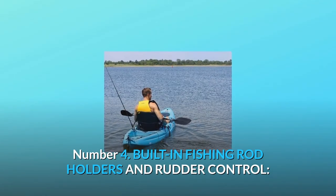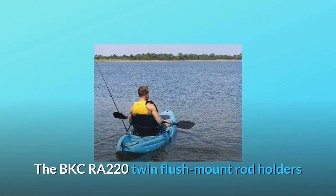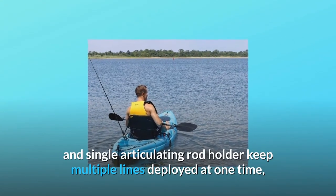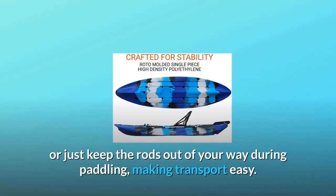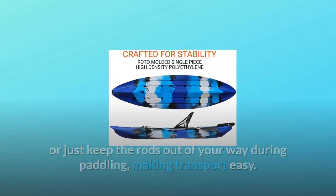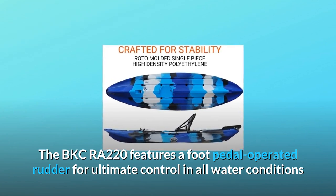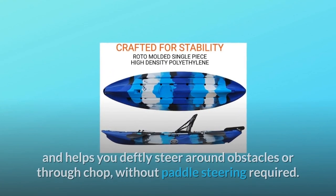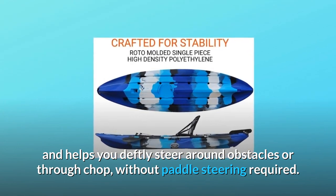Number 4: Built-in Fishing Rod Holders and Rudder Control. The BKCRA-220 Twin Flush Mount Rod Holders and Single Articulating Rod Holder keep multiple lines deployed at one time, or just keep the rods out of your way during paddling, making transport easy. The BKCRA-220 features a foot pedal-operated rudder for ultimate control in all water conditions, helping you deftly steer around obstacles or through chop without paddle-steering required.